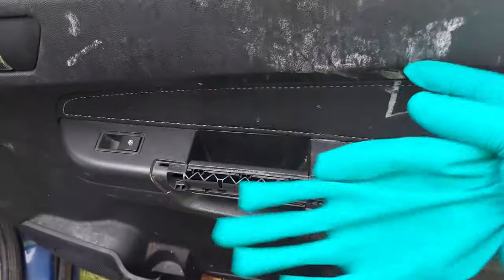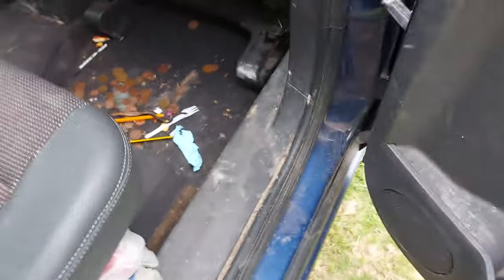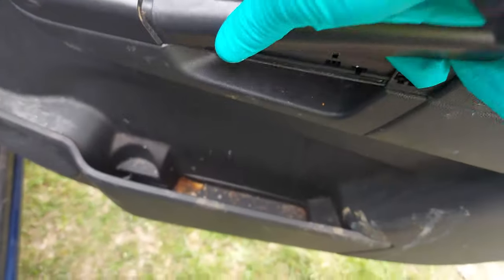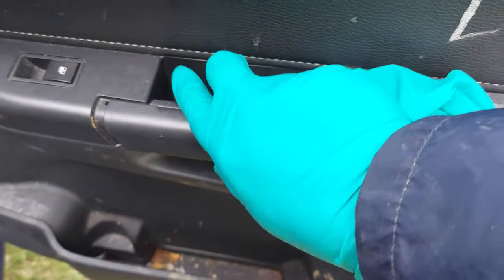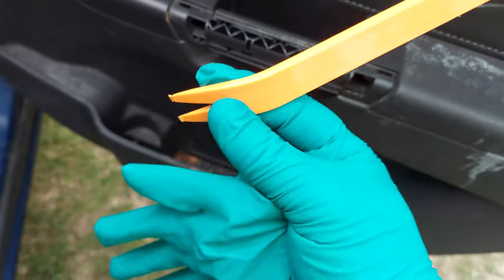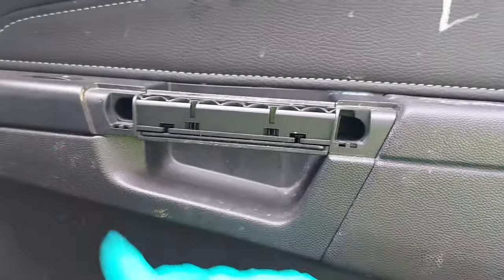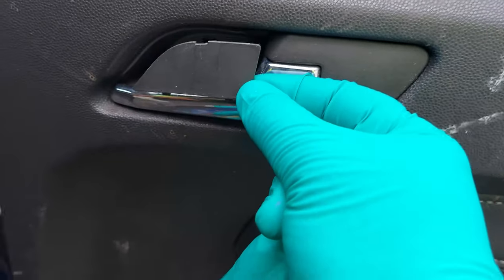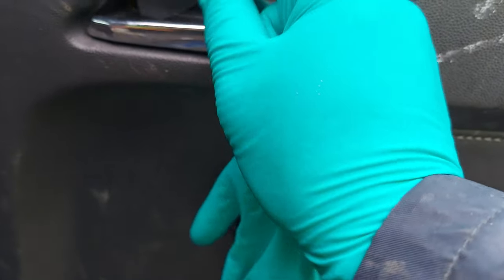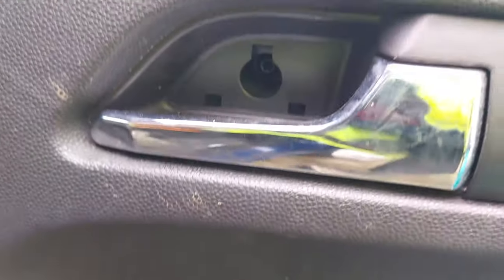So to remove this door card you need to remove this plastic bit here. Just use this to pry it open and you have here two screws. There is also a small cover just behind the handle, and you'll need to remove that as well because there is a screw in there.